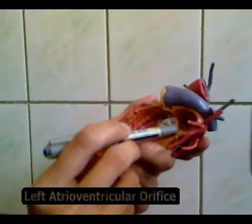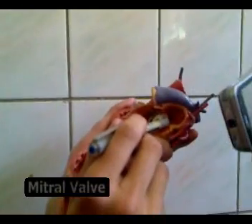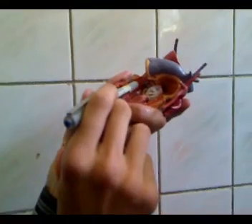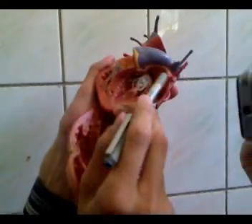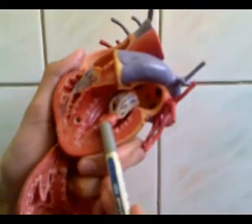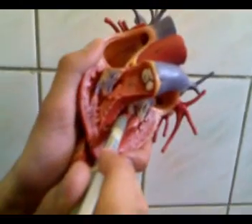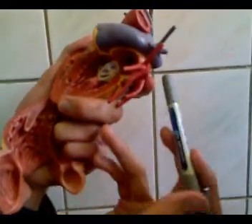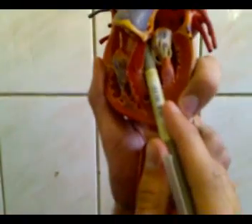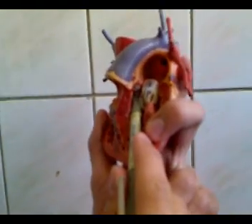The other opening is the left atrioventricular orifice, which is guarded by the mitral valve. The mitral valve has only two cusps. Again, the cusps are attached to the chordae tendineae, which in turn are attached to the papillary muscles — the anterior and the posterior papillary muscles. During diastole, the blood from the left atrium goes to the left ventricle and then follows this path to go into the aorta. The aorta is also guarded by a semilunar valve, or the aortic valve.